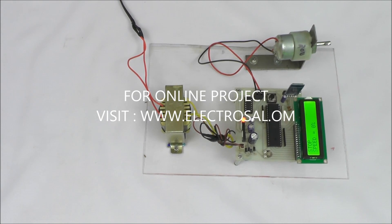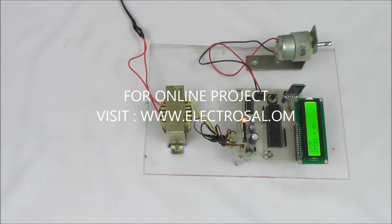Hello all, this is model number 98: 4-quadrant DC motor control over Android.